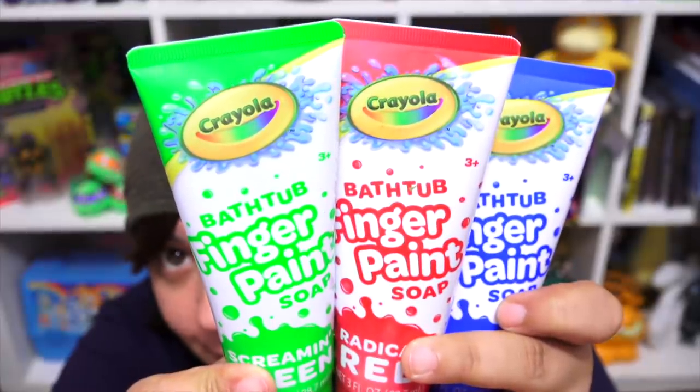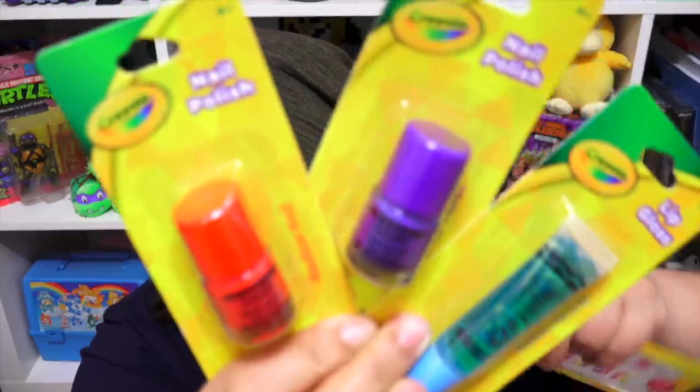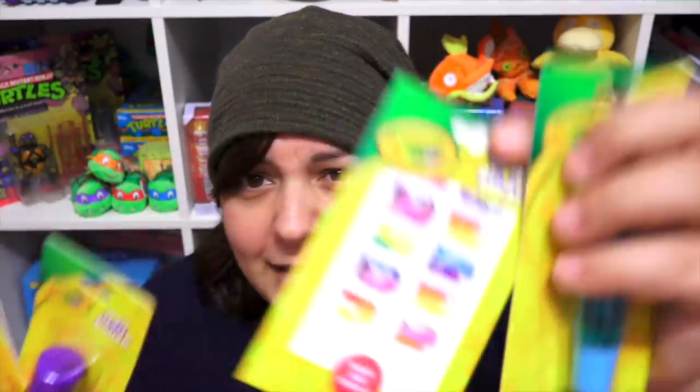We have Crayola Bathtub finger paints. I've never heard of this before — could be really fun doing a crafting video in the bathtub, obviously in full clothing. That is so weird. Where are you finding these things? So Heidi also found some Crayola nail polish and lip gloss as well as nail stickers. I haven't seen Crayola things being sold individually like this, so let me know if you have these things around you, grains. I'm excited to try the nail stickers with the nail polish.